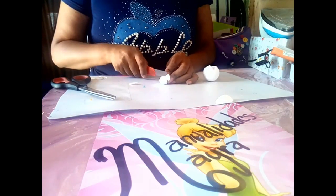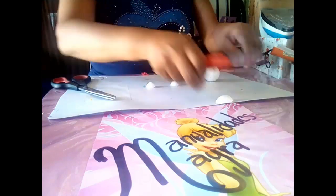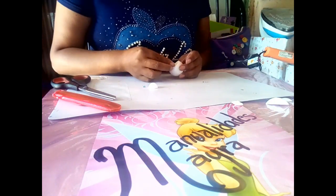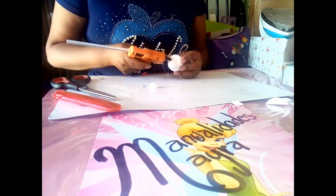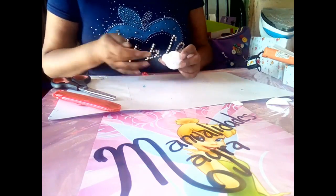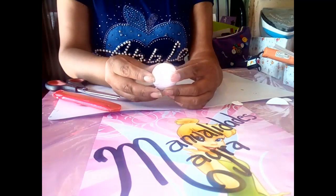Hacemos dos cortes en los costados donde irán las mejillas. Para eso necesitamos una bola del doble cero partida a la mitad. Una vez hecho esto, colocamos a los lados con silicón caliente y nos aseguramos de que quede bien pegado a la bola del número 2.